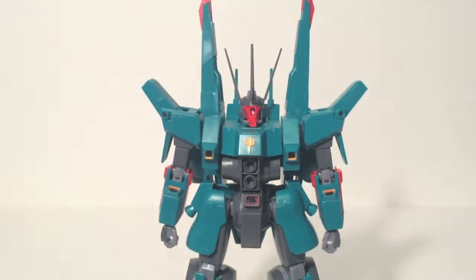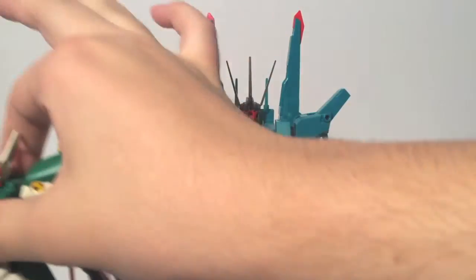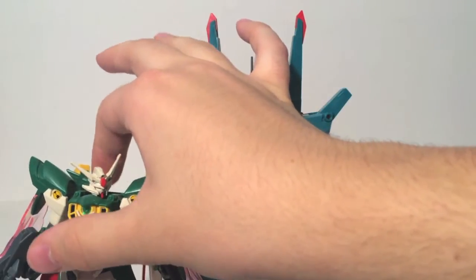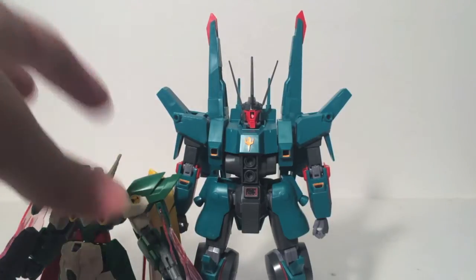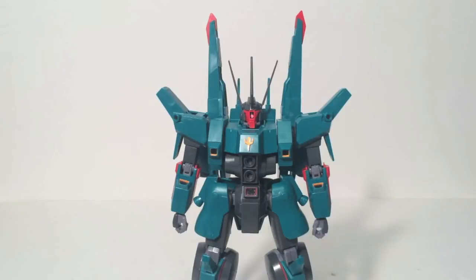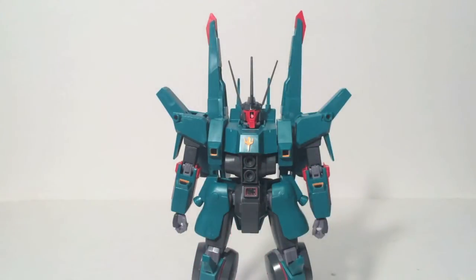Now the thing you'll notice is that he is quite tall compared to your standard Gundam. I shall bring in the standard size Gundam, which is the Fenice Renashita — I will cover this one day. You can see he is quite a bit larger. I like these non-Gundam mobile suits, especially when they're larger like this, and especially since these two kits cost me the same amount. So there's that.